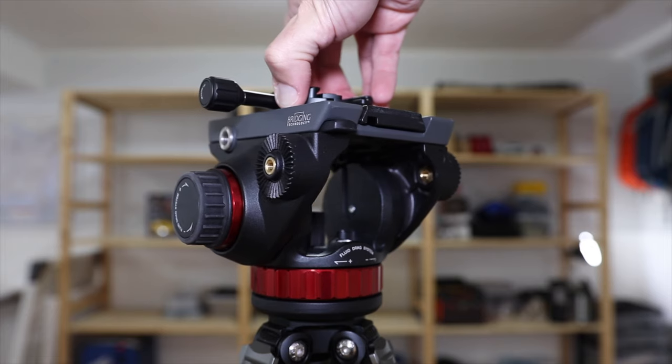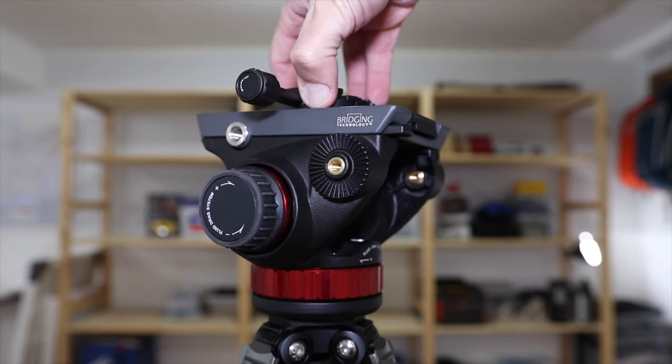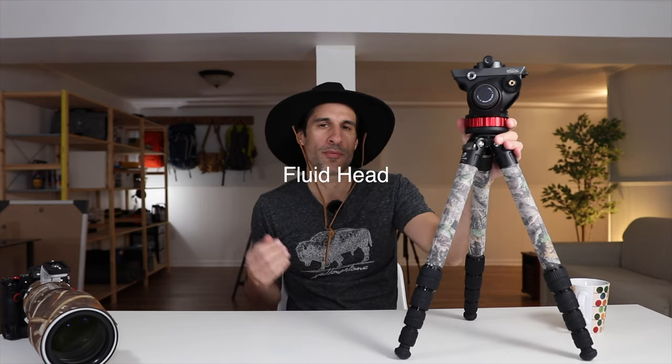This is the Manfrotto MVH502AH. It's basically one of Manfrotto's fluid heads. I've actually owned this for a little over about a year and a half or something like that. And I've used it for a lot of video.